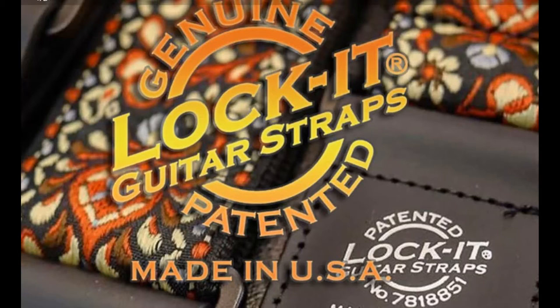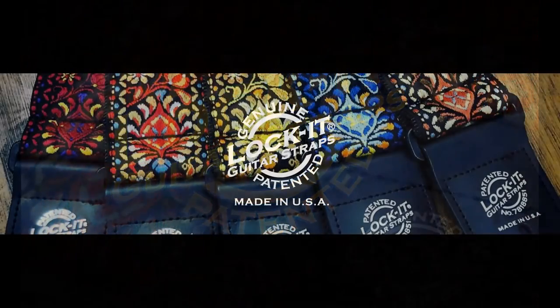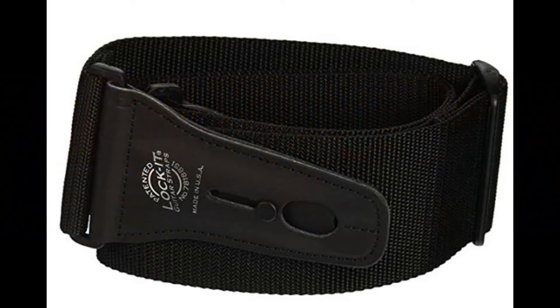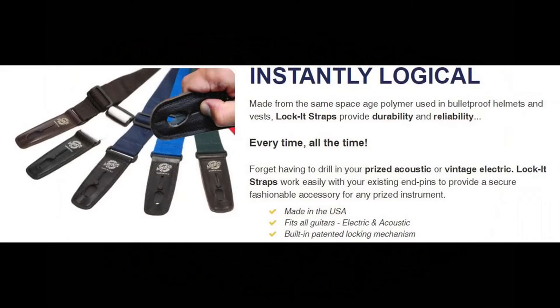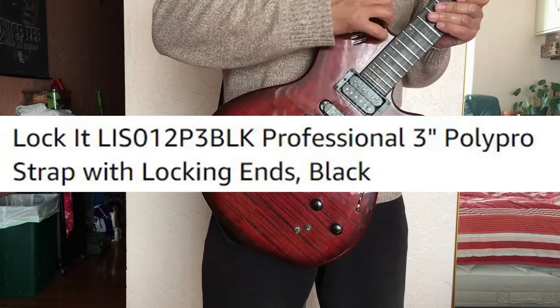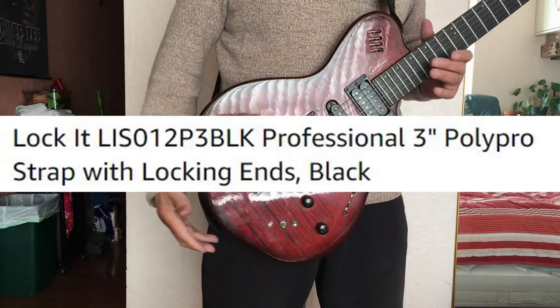I conducted research on guitar strap locking devices, and this one made by Lockit did stand out. Lockit guitar strap has colorful strap designs too, but I got myself a black one. Make sure to specify the width in case you decide to get one. When I was purchasing the strap, I noticed there were two different prices but the picture of the item was the same. Then I started reading the detail info and noticed the model number that identifies the width. I got the 3-inch model, which costs slightly more than the 2-inch model.